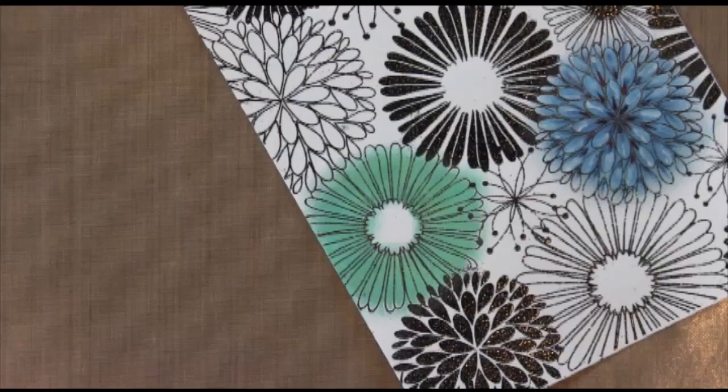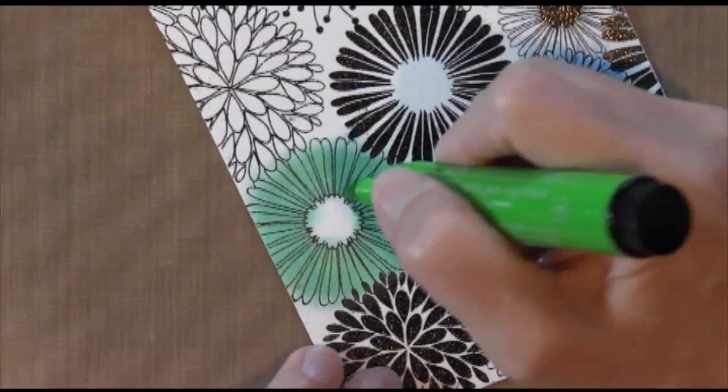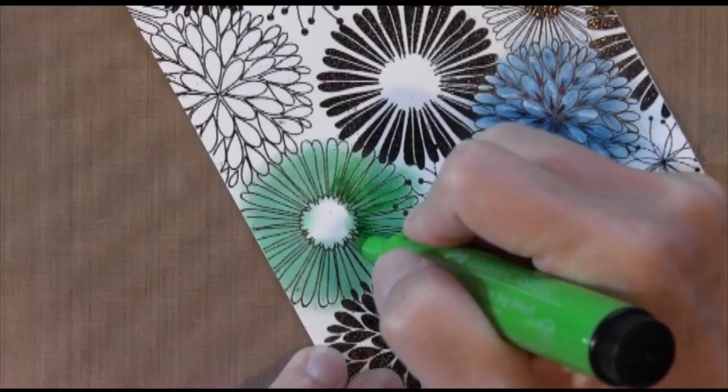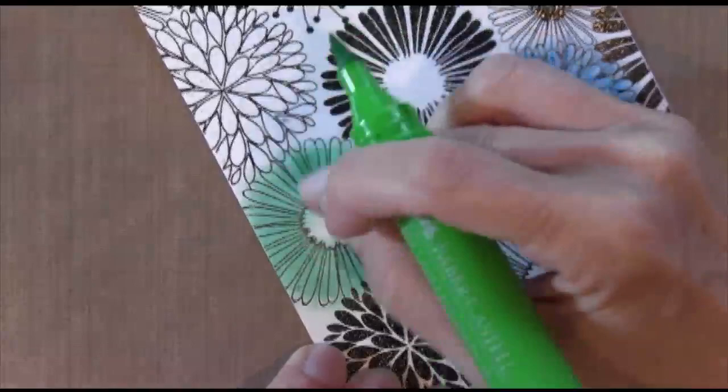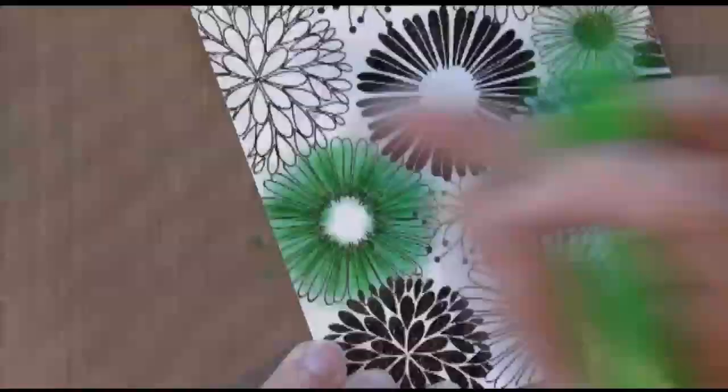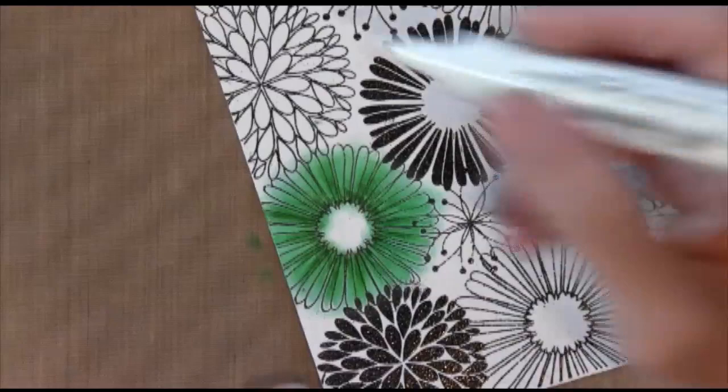Now I've got my matching green marker, and again I'm going to apply a little bit to the center and then push it out with my finger. These markers just glide right on top of your gelato. I'm not going to do every single one of these little petals — I'm spreading it out so it doesn't look so uniform. On my second pass around the flower, I'm pushing it out only about one third of the way, so it gets more dimension and is darker in the center.